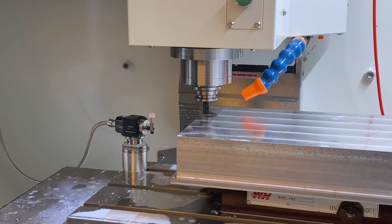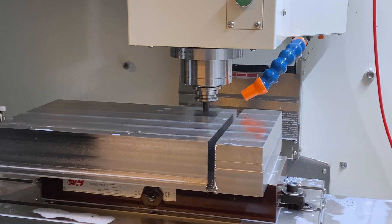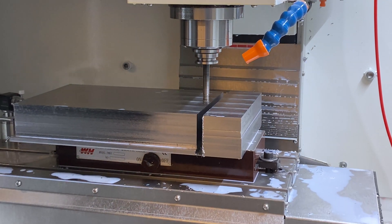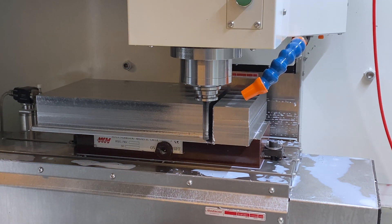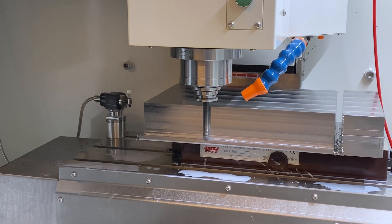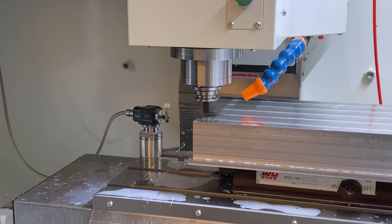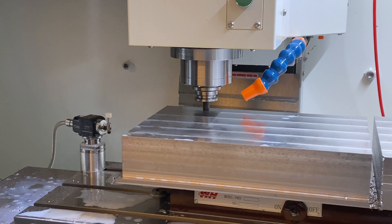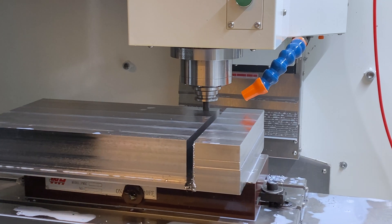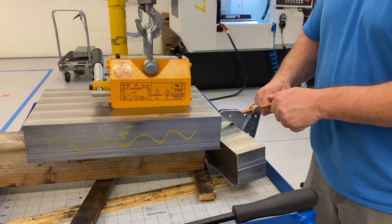These are just a couple of different applications showing where you might want to choose a specific cutter style for a specific tool path. There are so many ways to skin a cat — there isn't just one way to accomplish something. A lot of times it's about learning what your machine will tolerate or what you have access to. Hope you guys enjoyed this video as much as I enjoyed making it — see you in the next one!